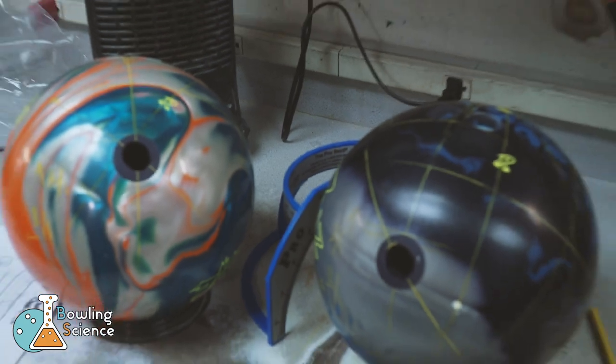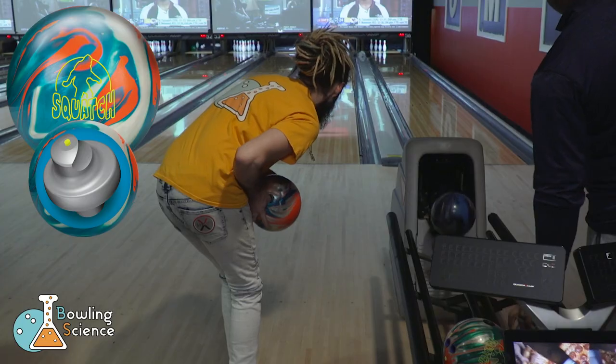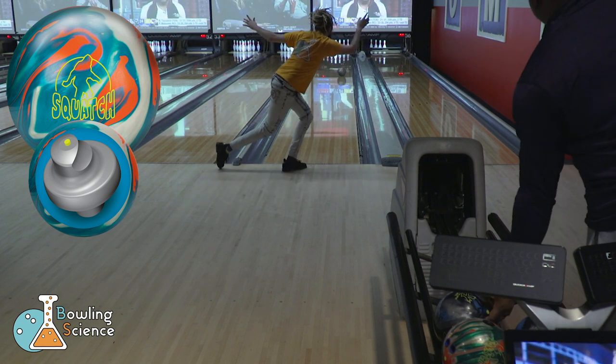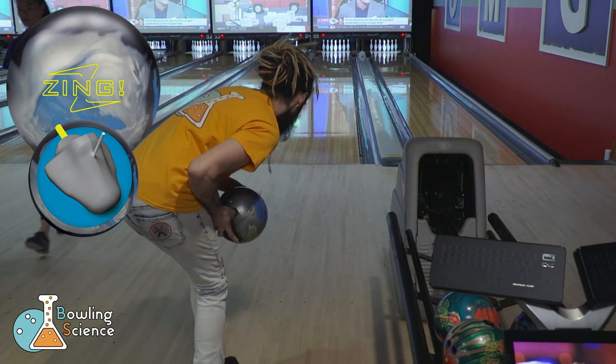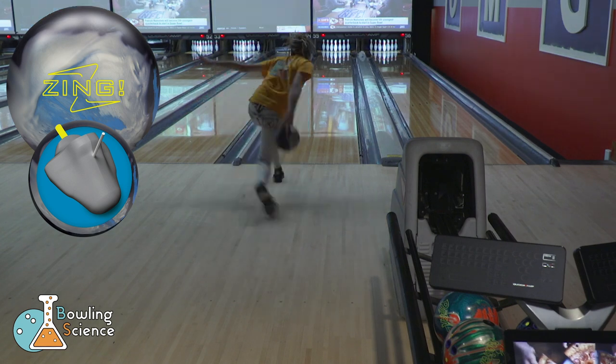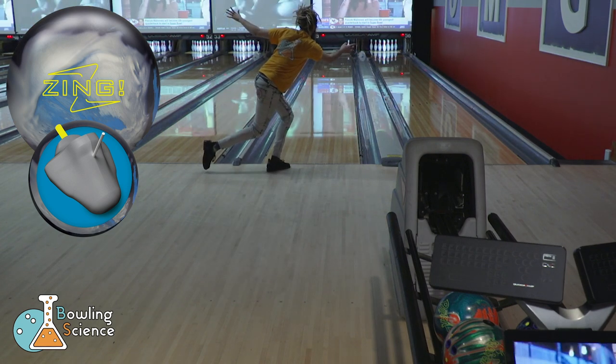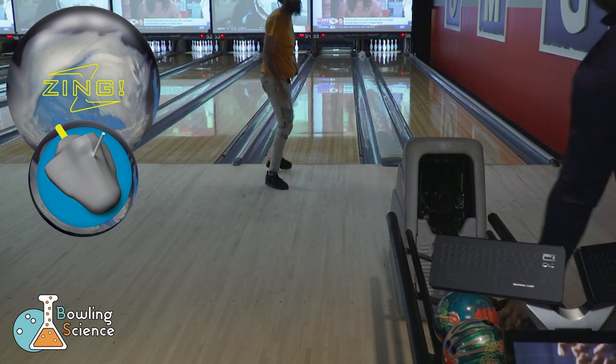Now that the holes are punched, let's see how these balls handle our 40-foot sport pattern. I threw a couple shots with each ball, just to make sure the thumbs were beveled properly and everything was in order. Let's take a closer look at that short pin Squatch.